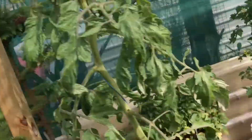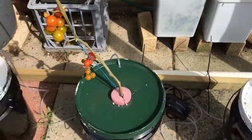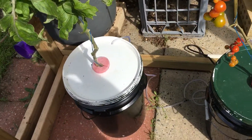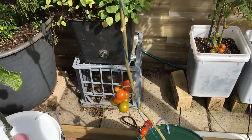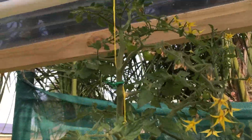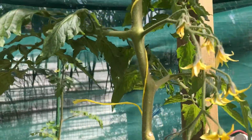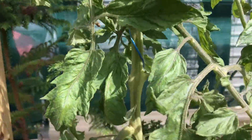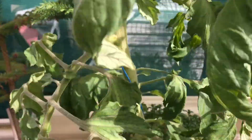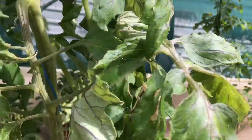So around here — that one there, that one, and that one there. As you can see I've got some eyes growing on there, and there, and some up there as well, and some there as well. I've got some more flowers coming up on them, and this one here as well. I've got some tomatoes on this one as well — hiding in here somewhere, there you go.